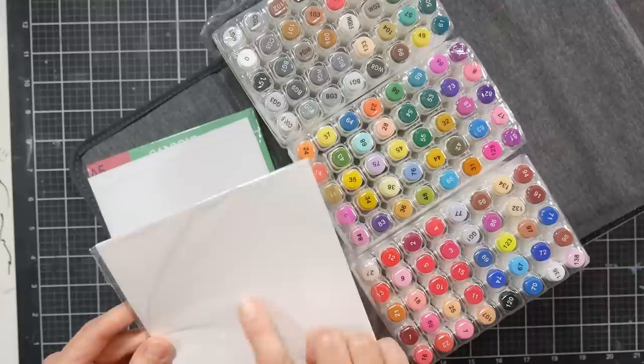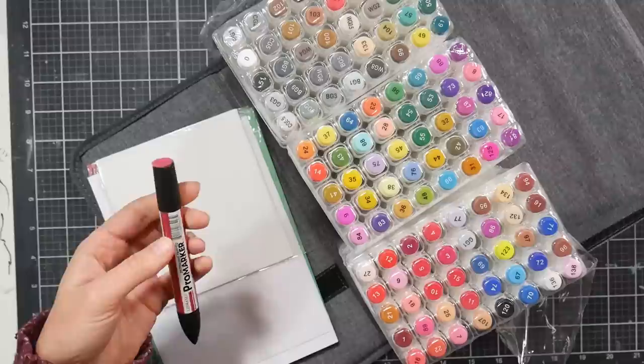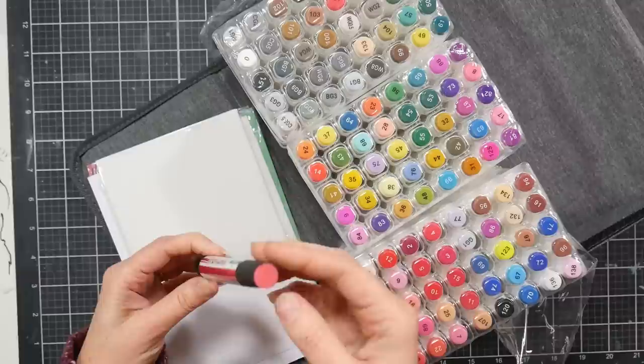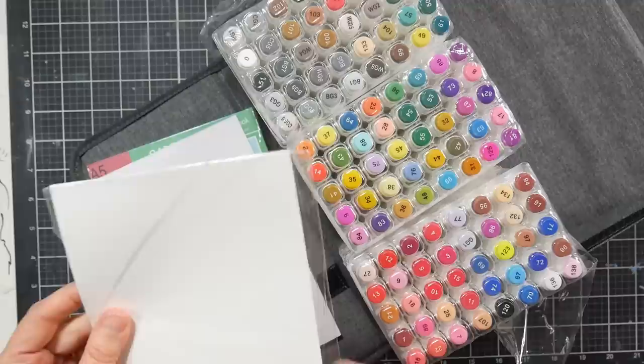Look at this — they include swatch stickers for you to put on your markers. I actually did something similar once — I took sticker paper, punched out circles, and colored them with the markers because Pro Markers and Prismacolors didn't have a very good color index on them. That way I could see exactly what the colors were, and if they fade I just recoat them. It works great because I know exactly what color I'm getting versus a printed label or paint chip. These stickers let you do that exact same thing.